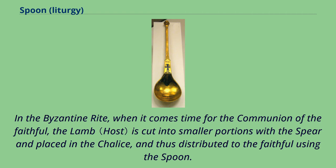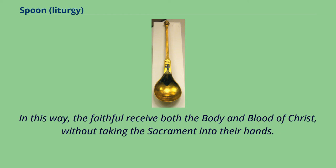In the Byzantine Rite, when it comes time for the communion of the faithful, the lamb is cut into smaller portions with the spear and placed in the chalice, and thus distributed to the faithful using the spoon. In this way, the faithful receive both the Body and Blood of Christ without taking the sacrament into their hands.